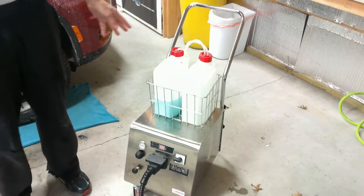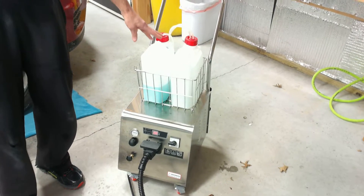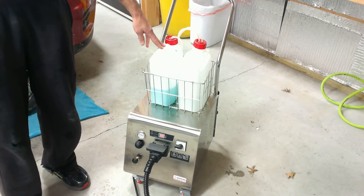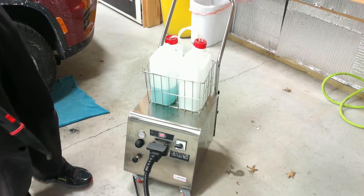We're going to use the VaporChief 125 to clean a dirty, salty car that was out in the snow. We have in the injection tank the Optimum No-Rinse, and we're going to use the combination of the injection and the pressure steam to get the car clean.